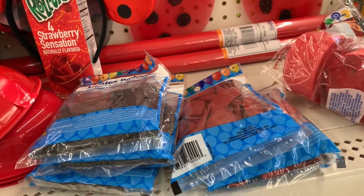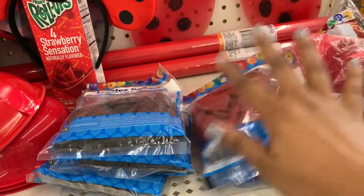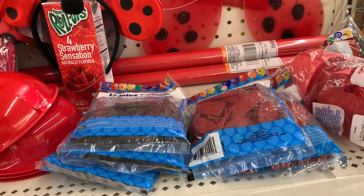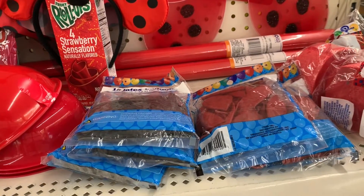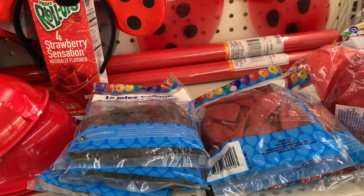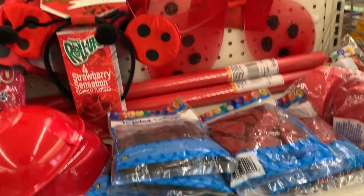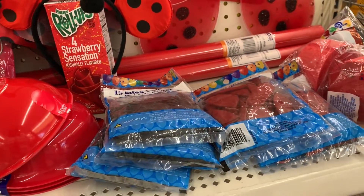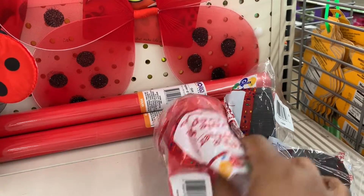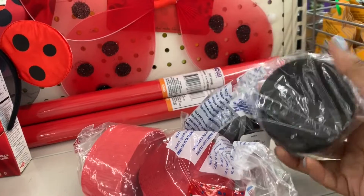The next item that will give you a lot of bang for your buck are the balloons. I picked up three packs of red balloons and three packs of black balloons — you can make an awesome balloon garland and drape it over your dessert table or use it as a backdrop for the little kids to take pictures in their ladybug outfits. That would definitely add a huge impact for very little cost.